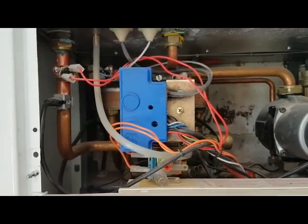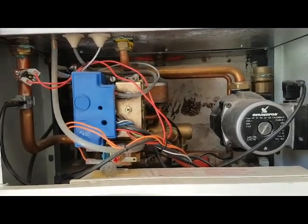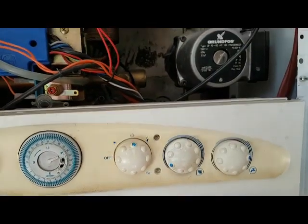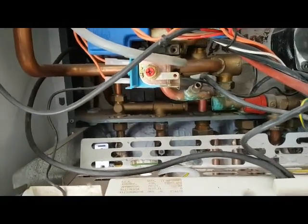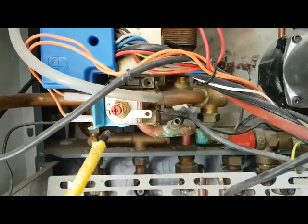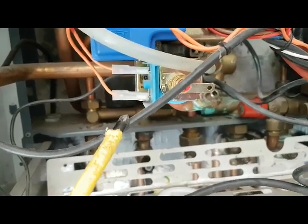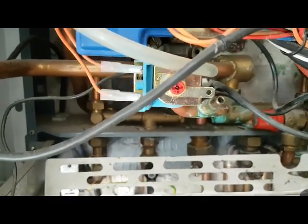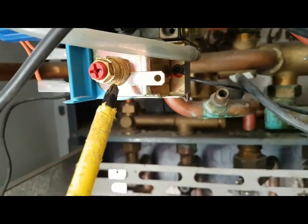Regarding the pump as well — the pump is fed from the driver board too. On the gas valve, which I pointed out before, you've got this part called the modulating coil. These two wires are low voltage — you get around 28 volts DC — which energizes this solenoid. This governs the high and low burner pressure.